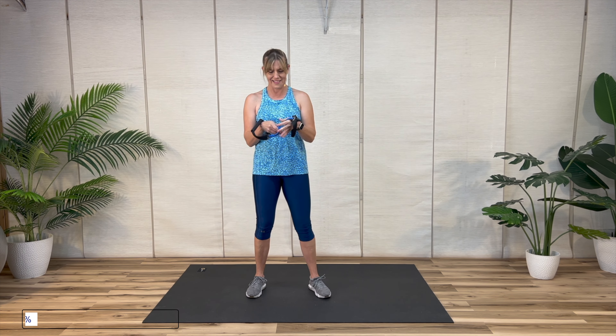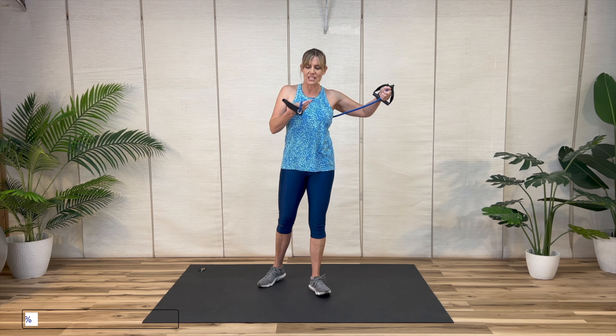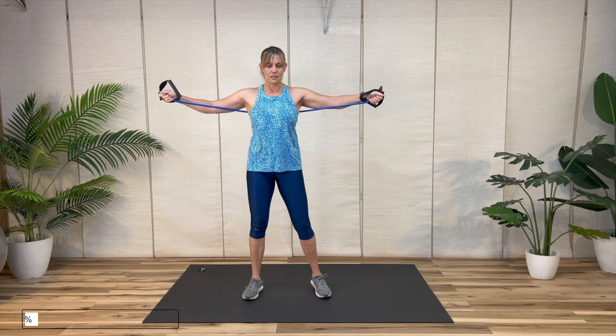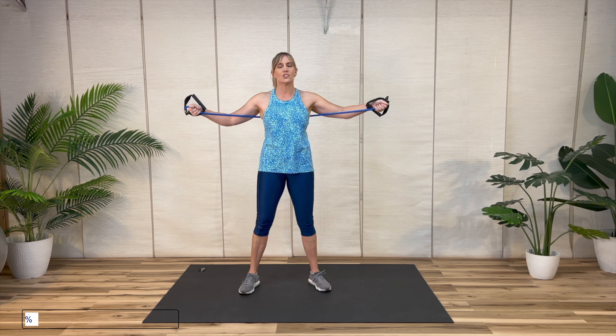And time. Next movement — chest fly. So we've got our arms wide with a slight bend, and we're going to cross the elbows on top of one another or past each other.